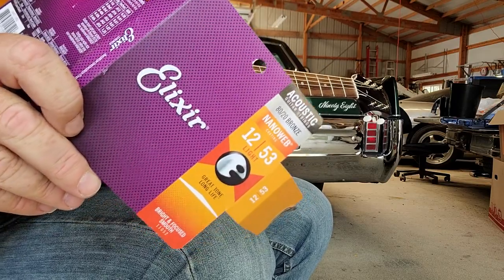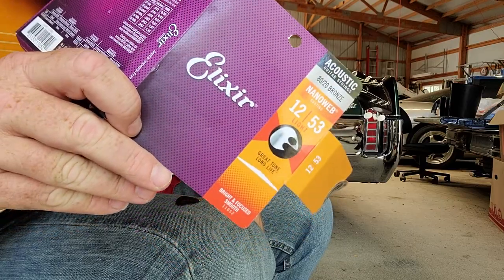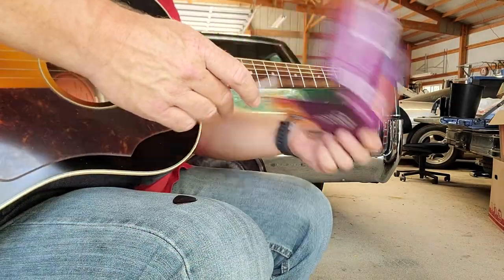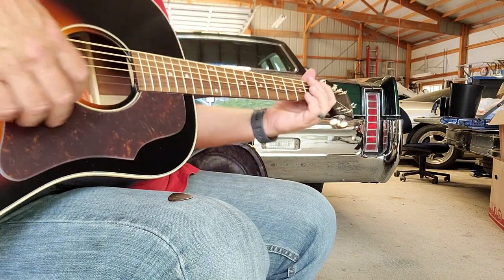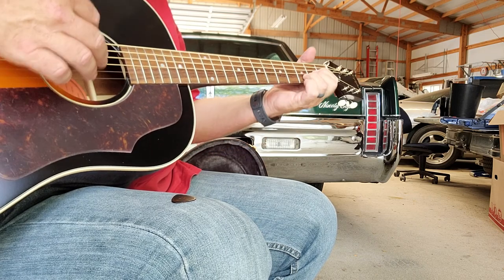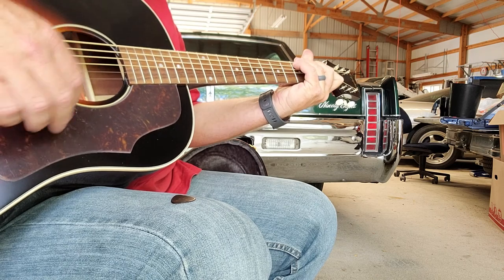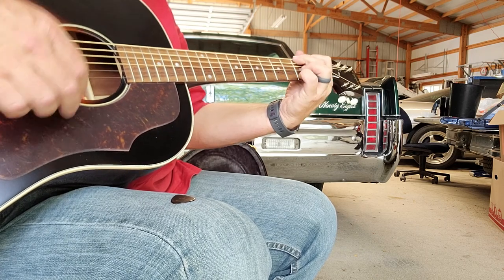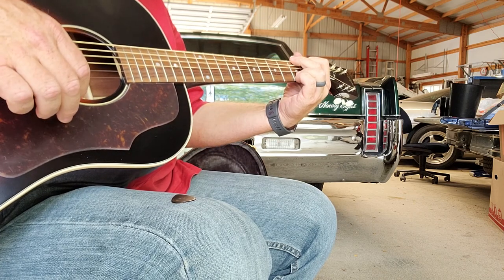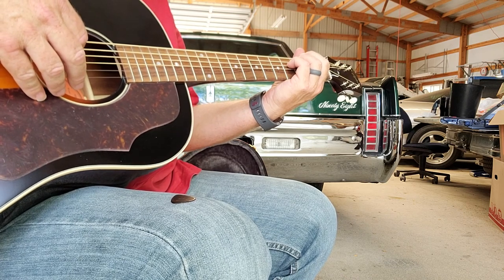I'm not endorsed by anybody. You can get these on Amazon or anywhere from your fine local retailers — Sweetwater, Straight Music, depending on where you're at. Pick a place. But just regular old strings will make a big difference, even versus what the factory puts on. Never discount the idea that strings might change your guitar.